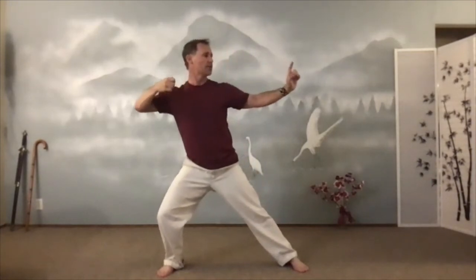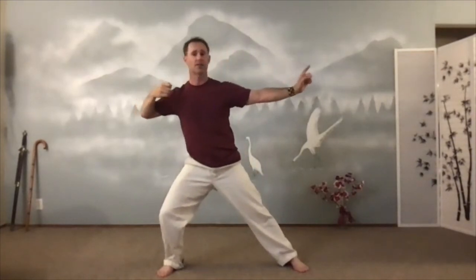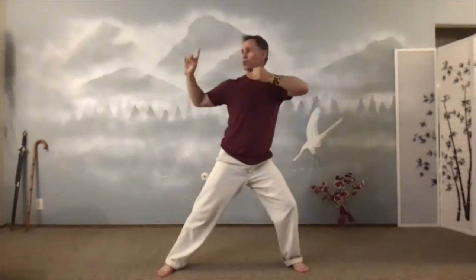Tip of the tongue, roof of the mouth. Sink the chest. Last one. Over to the side — pull and push. Back to center. Hug that tree. Heel toe in a little bit. Put that tree down. Now sink that tree.